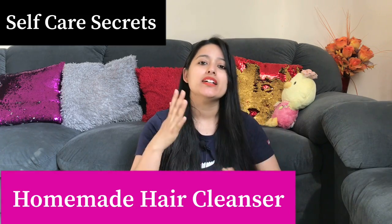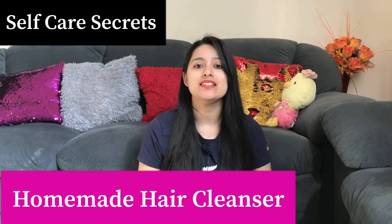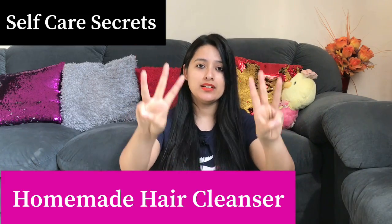Today's remedy will help you very well, so make sure you watch this whole video from the beginning. Hi guys! Welcome back to my channel Self K Secrets. Today's remedy is more of a homemade cleanser which is made with very easy ingredients — there are only 3 ingredients used in it.